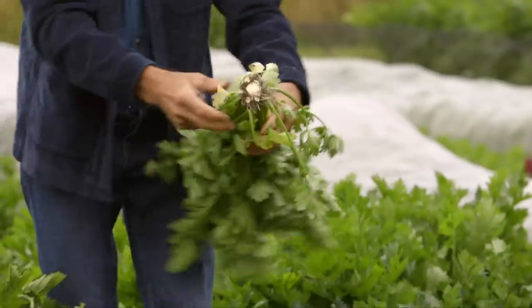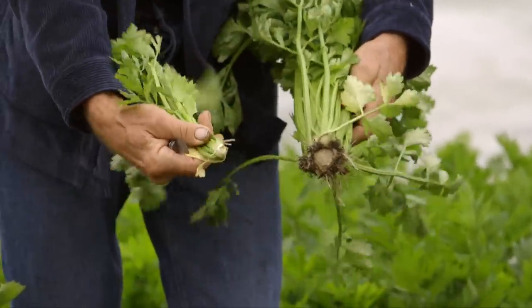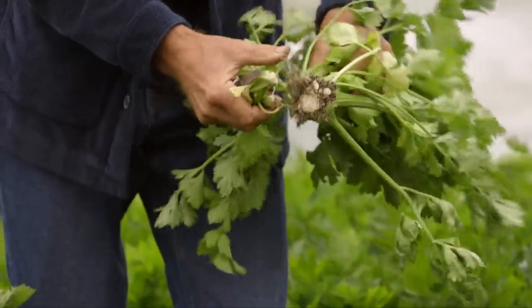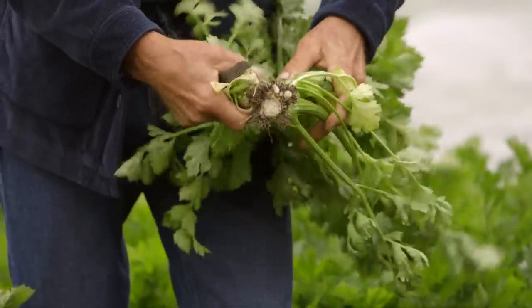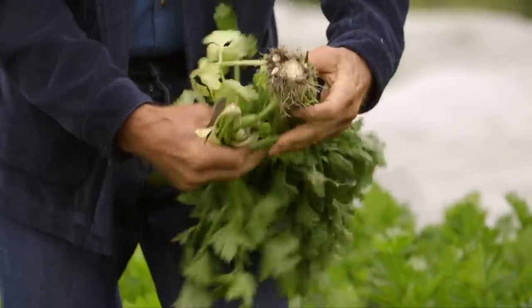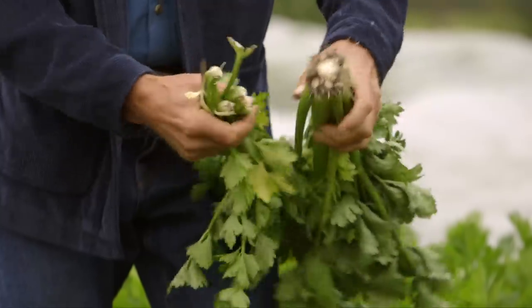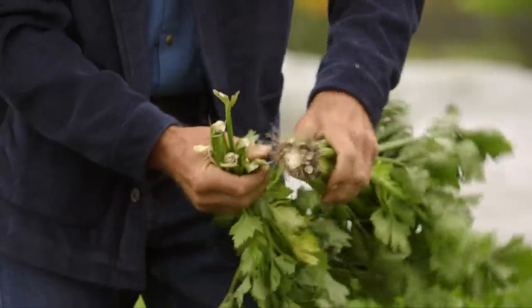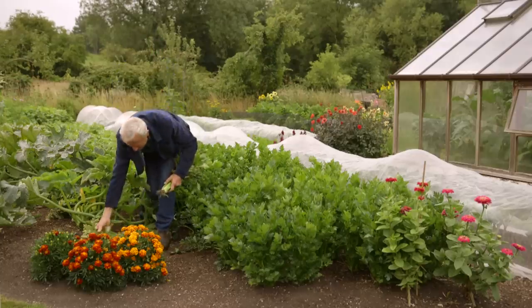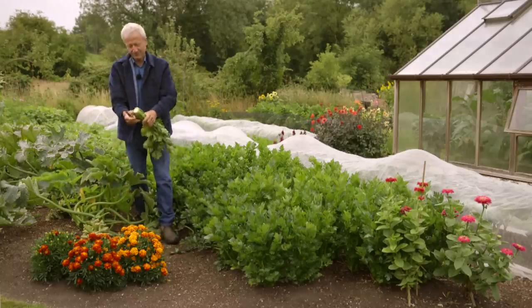This illustrates the side shoots they make as they get older — each of these is like a mini celery growing out of the side. You can eat these. For me it's more of a problem; if I was selling them, nobody wants to buy sort of mini branches like that. But they do actually make really nice stock — classical cuisine uses a lot of celery stock. If I trim this off now, we can see what's left.